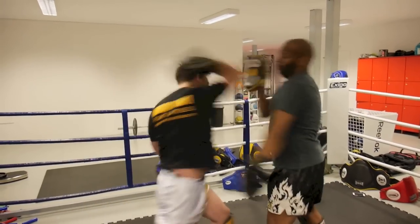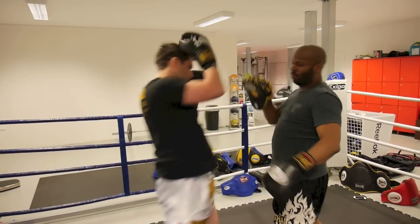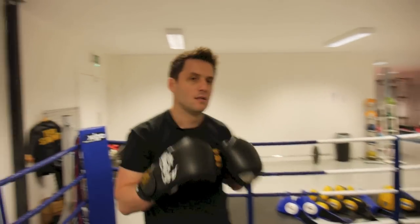Now we can show it at full speed. That's a disruptive elbow in the direction against the jab cross.